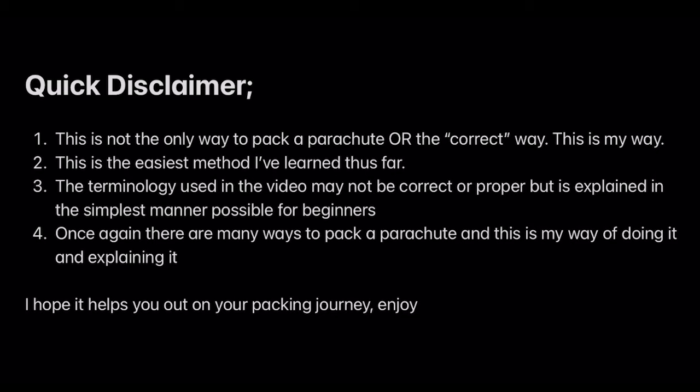Okay, so this is just a quick disclaimer. This is not the only way to pack a parachute or the correct way — in air quotations. This is my way. This is the easiest method that I've learned thus far. The terminology used in this video may not be correct or proper, but is explained in the simplest manner possible for beginners. There are many ways to pack a parachute and this is my way of doing it and explaining it. I hope it helps you on your packing journey. Enjoy.